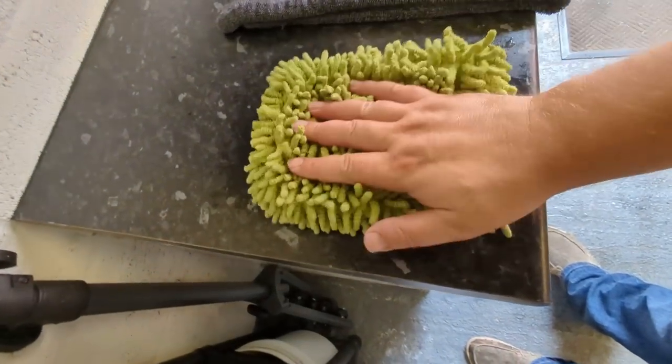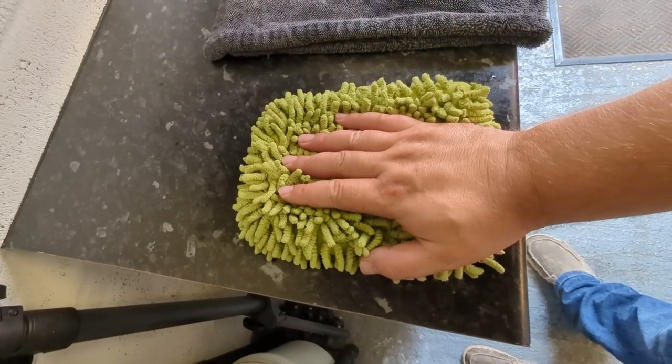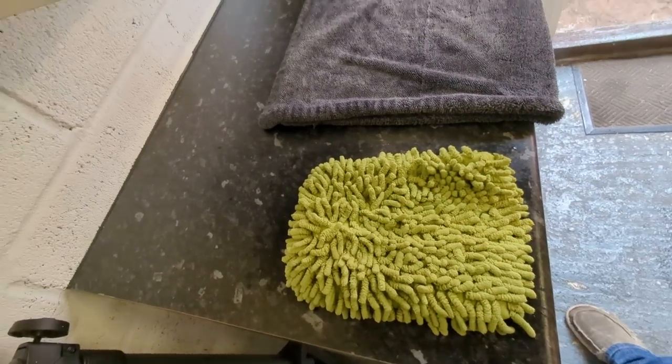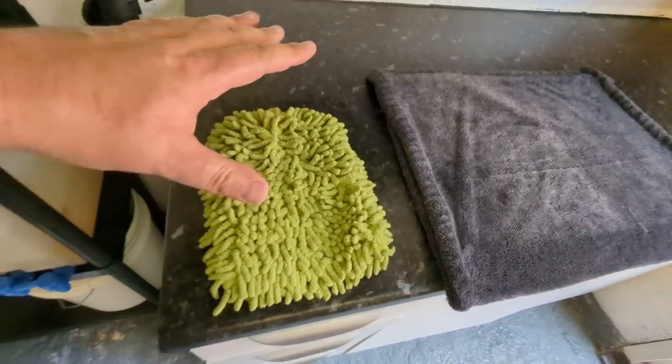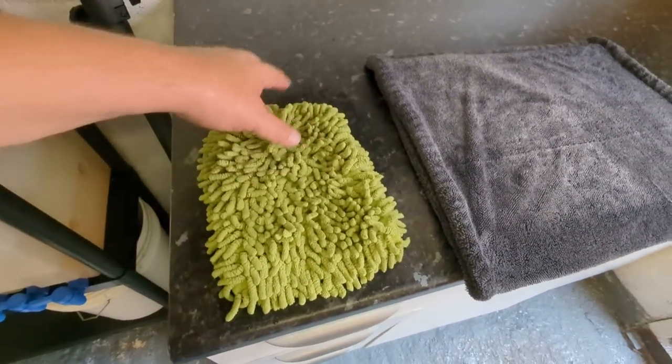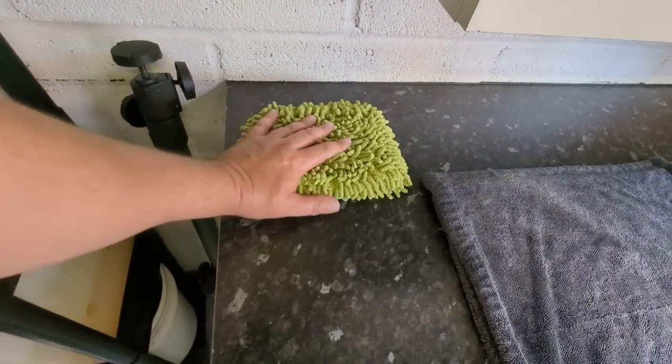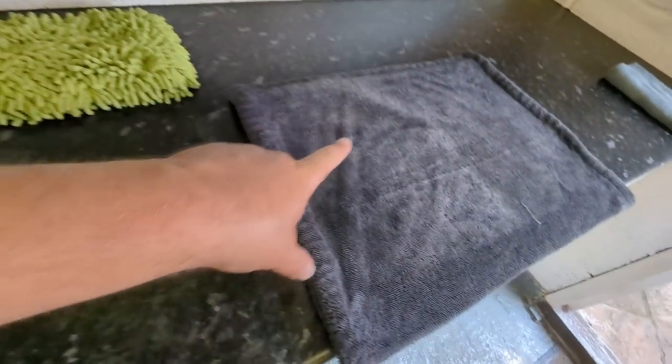You could use that again. I don't typically do that very often, but I'll do it with lambswool and all that sort of stuff. Typically what I'll do is just chuck this in one of those and then wash it later on when I've got a few of them. But that doesn't really need washing.